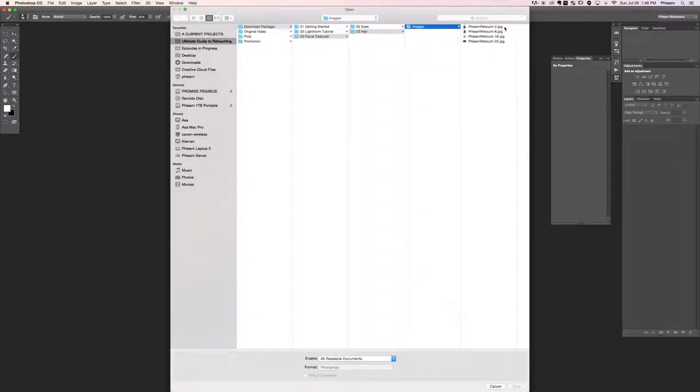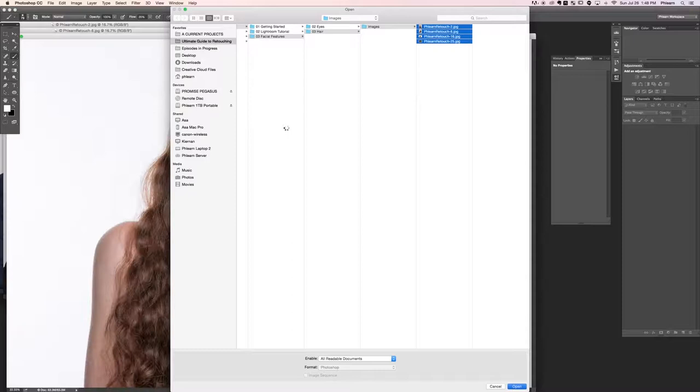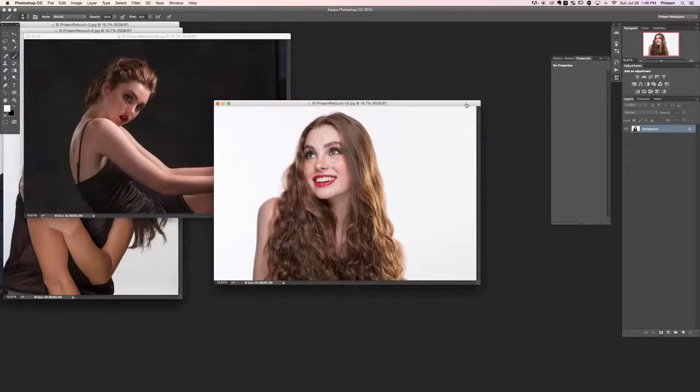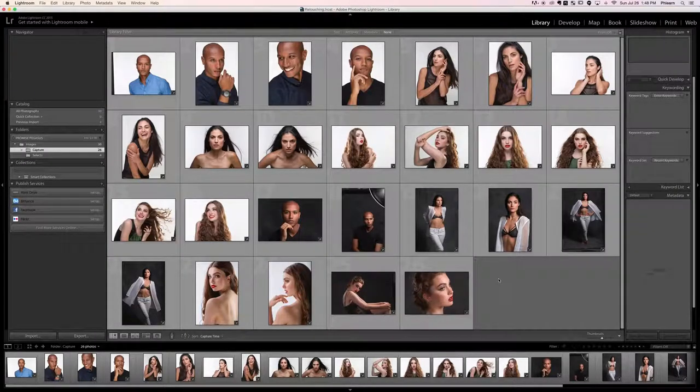We're going to go to the hair images folder and we've got retouch 2, 8, 16, and 25 JPEGs. We're including JPEGs because of the lower file size, but if you want to work on raw images or 16-bit TIFFs, all you have to do is export those out of Lightroom. The reason we sent you JPEGs is the file size is much smaller, so for downloading it makes a lot more sense.